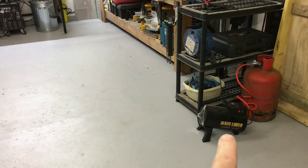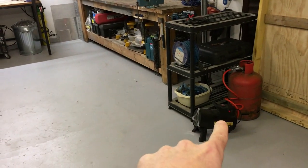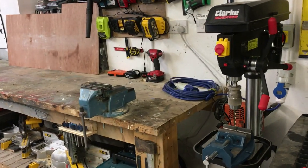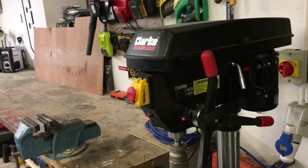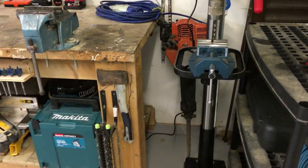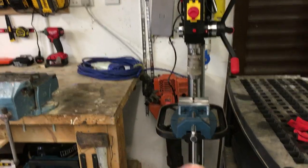There's a heater here which is really important because it's absolutely freezing. There's no heating within this workspace so that's the only heating I've got — a propane heater. I've got a floor mounted drill press here, mainly used on the fabrication side of things. It's a Clark floor mounted drill press. It's not bolted to the floor — I find it easier just dragging it out as I need it.